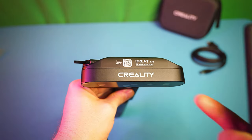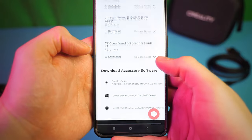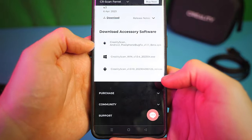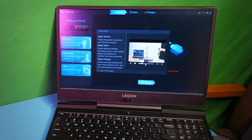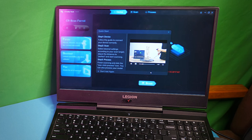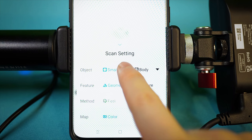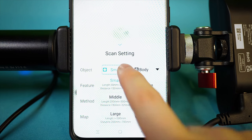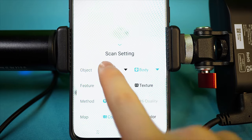Next we need software, and there's a QR code at the top to scan that will take you directly to the download page. The phone software download needs to be unzipped before it's installed as an app. You can download the software on your phone or your Windows PC, and macOS support is coming soon. The scan settings are pretty simple: are you scanning a small, medium, or large object, or is it a human face or body? The scanner will use different algorithms accordingly.